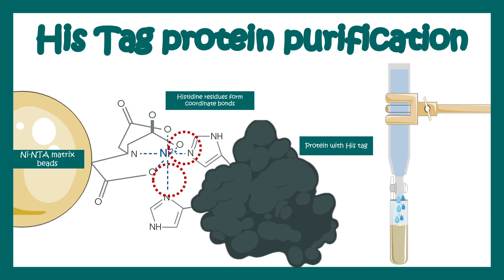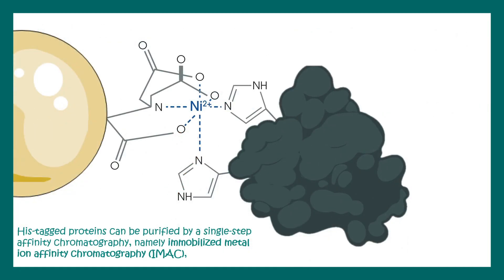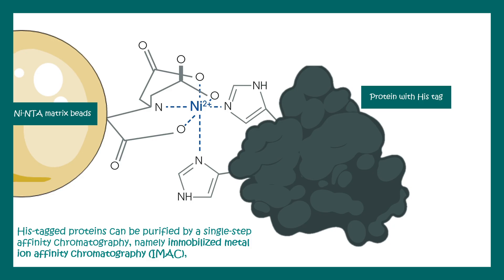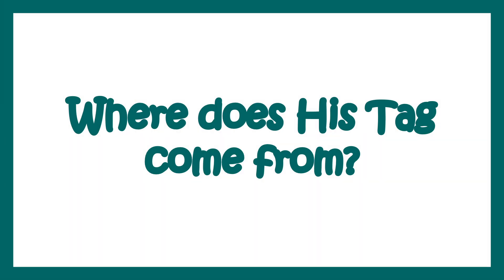In this video we'll talk about His-tag protein purification. His-tag protein purification is a method by which proteins can be purified by a single-step affinity chromatography using immobilized metal ion chromatography. Affinity is the key principle behind separation in this technique. A nickel NTA matrix is used, and the protein is tagged with hexahistidine. There are specific non-covalent interactions, like coordinate bonds, between the matrix and the histidine tag, which allows the protein to attach to the matrix and be easily separated.